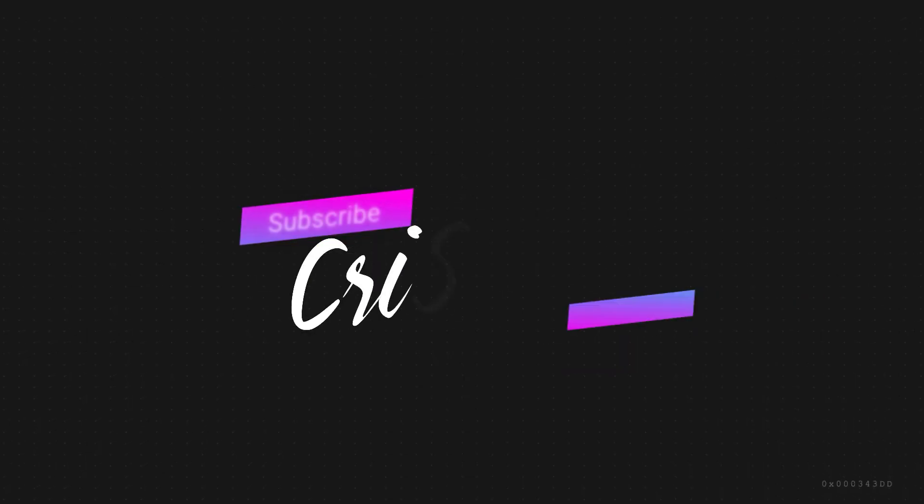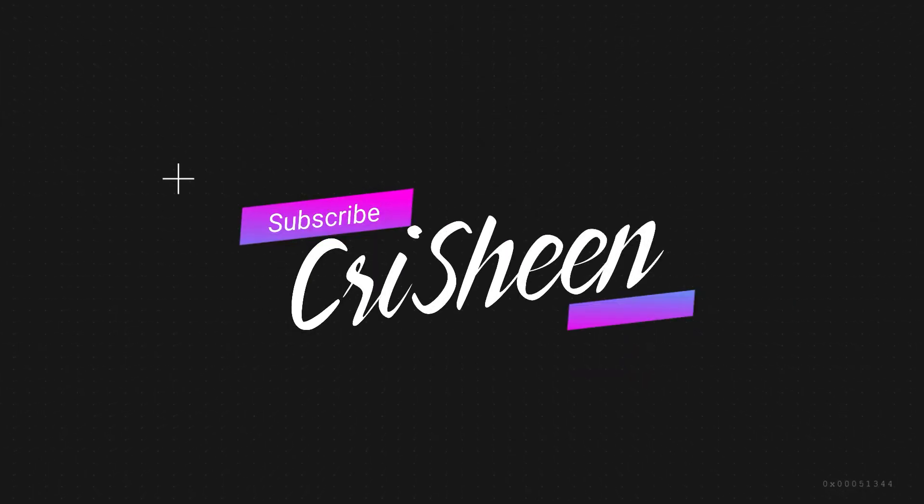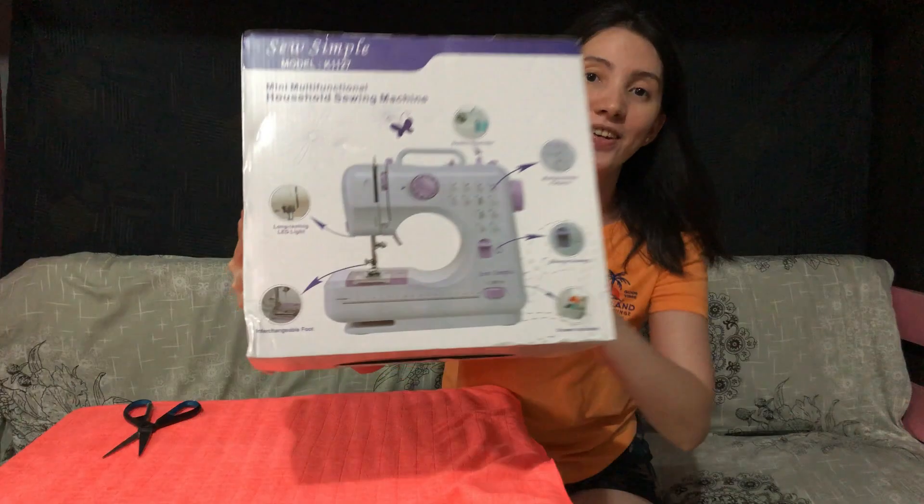Hello everyone! This video is just to show you my very new toy. So here we go.